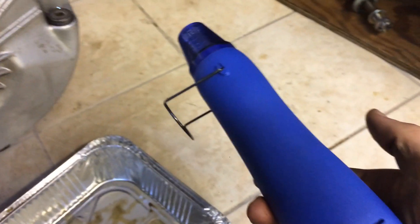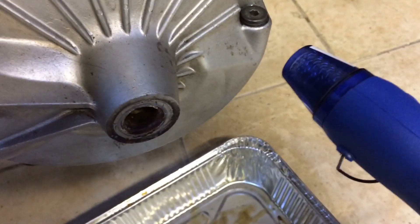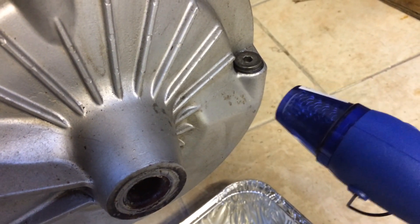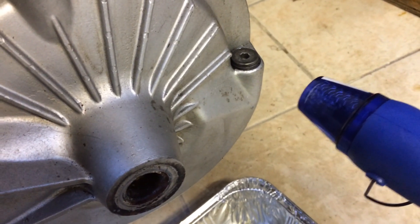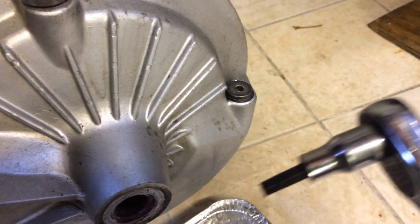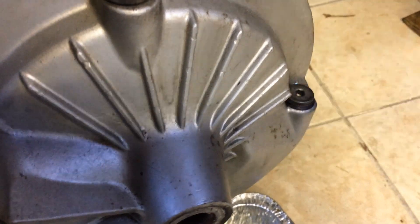It's painted so I didn't want to go too wild. I used this shrink wrap heater and held it a couple inches away until it was just a little over body temperature — it wasn't uncomfortable to touch the metal. And it broke free, with a lot less force than I was applying the day before. It came right out. So a little heat and WD-40 does the trick.